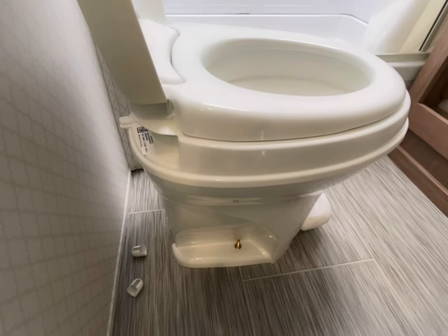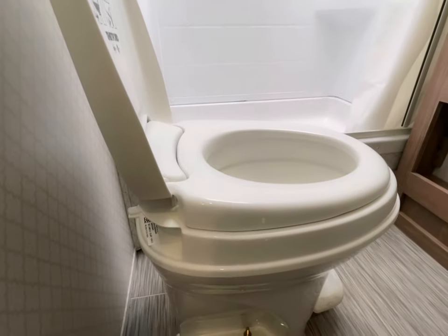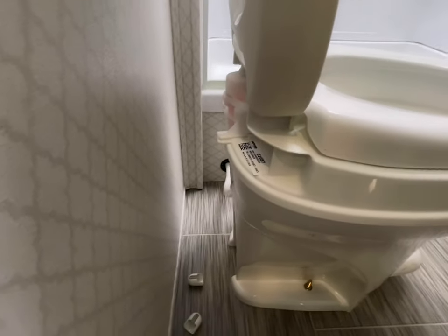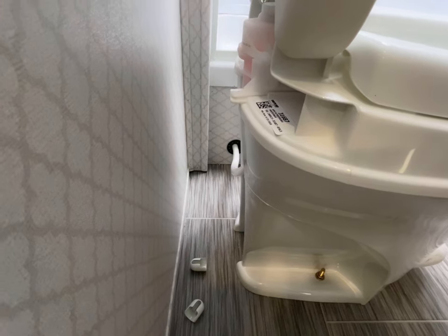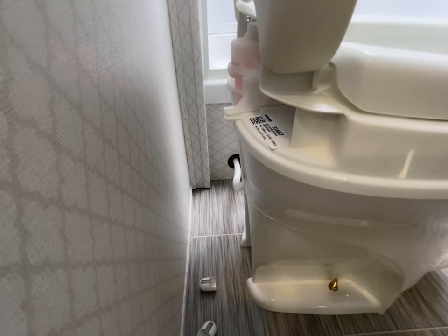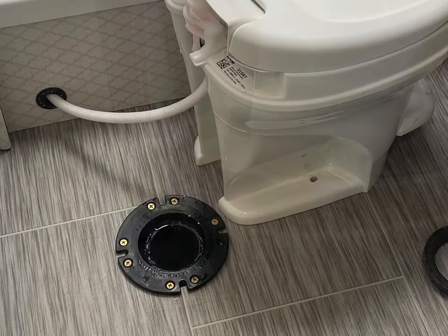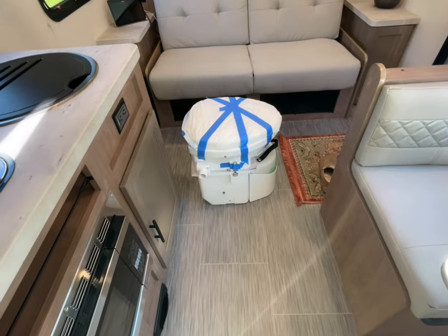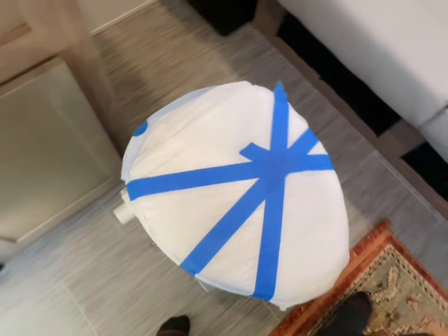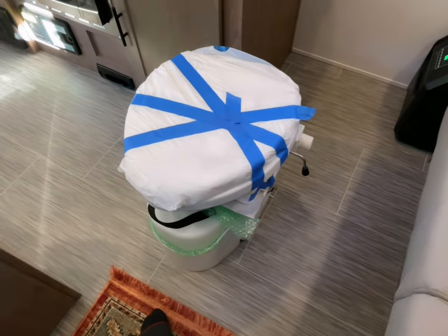First, you just need to pull those tabs off, revealing the two bolts that hold this toilet in, and I'm going to take care of that right now and remove those. I definitely have to remove the hose in the back — you can see there is a water line that runs from the toilet down to what I believe is the gray tank. And here she is — Nature's Head composting toilet, the best of the best.